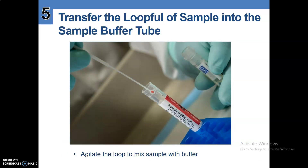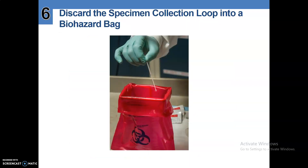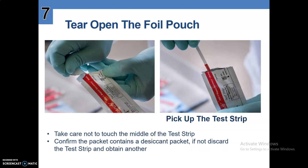Number five, transfer the loopful of sample into the sample buffer tube as shown in the picture. Agitate the loop to mix the sample with the buffer. Discard the specimen collection loop into the biohazard bag as shown in the picture.